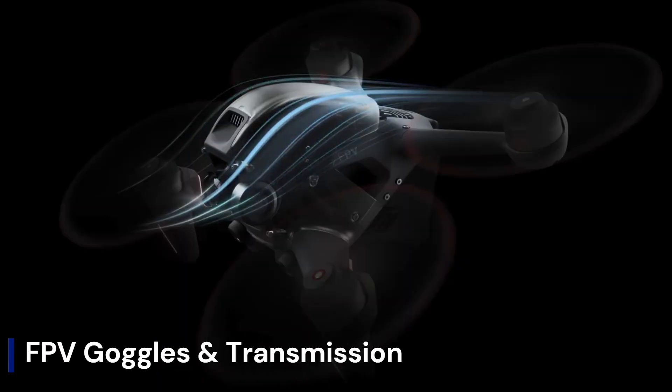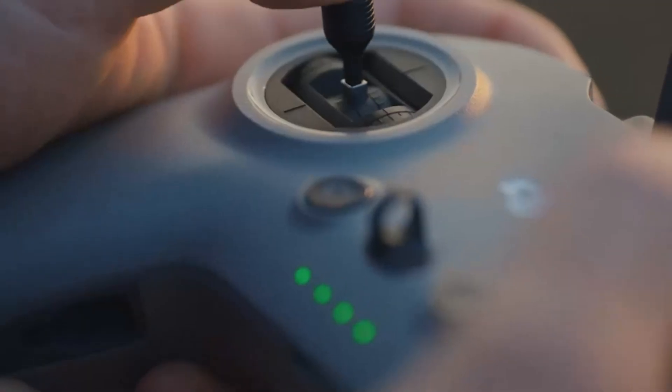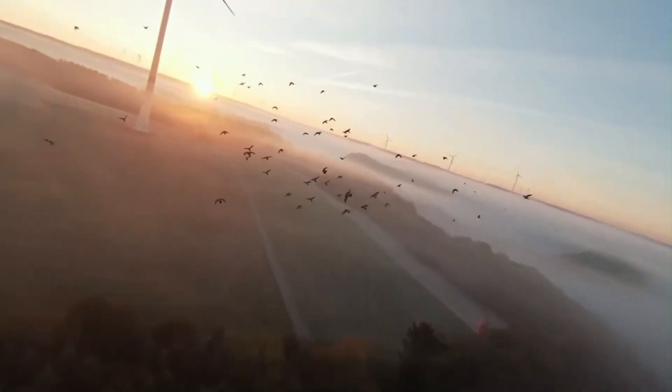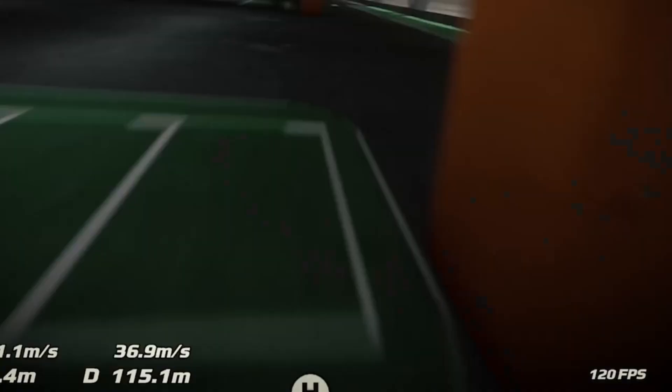FPV goggles and transmission. The new-generation DJI Goggles 3 bundled with the FPV2 brings sharper resolution, lower latency, and an even more immersive field of view. The goggles offer real-time low-latency video transmission with up to 1080p clarity, thanks to DJI's robust OcuSync system. Built-in head tracking and redesigned ergonomics enhance pilot comfort and immersion, making you feel like you're truly in the cockpit. Transmission remains reliable over long distances and through challenging environments.